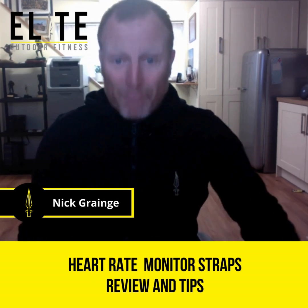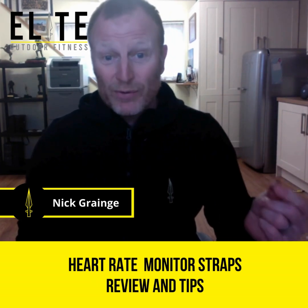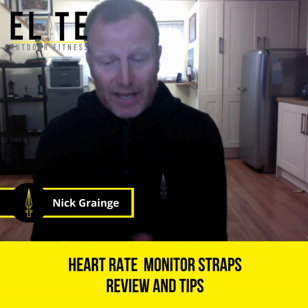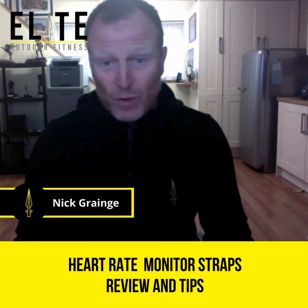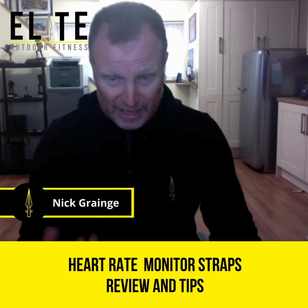When you buy these batteries, buy the good ones. I'm still getting through the cheap ones I bought. When I opened all the packets — I had packs of 10 — most of them were only just in the green, and they only last a few weeks because the device seems to be constantly chucking out a signal trying to link up with your watch.